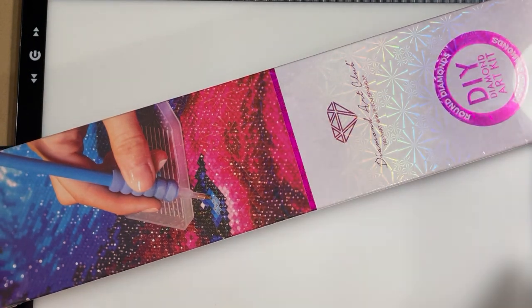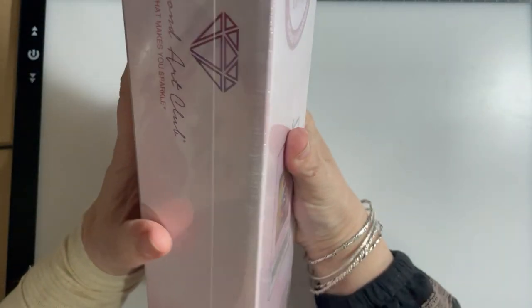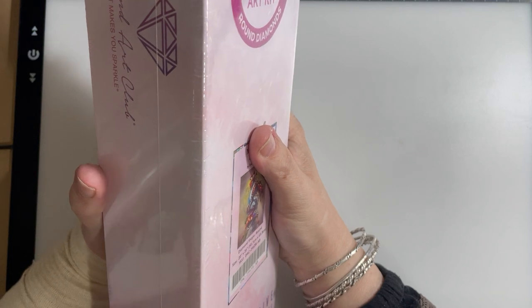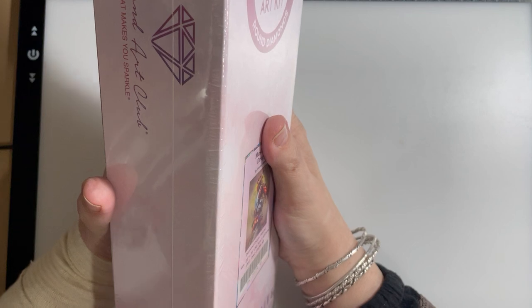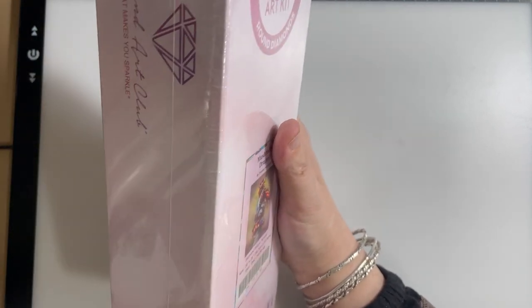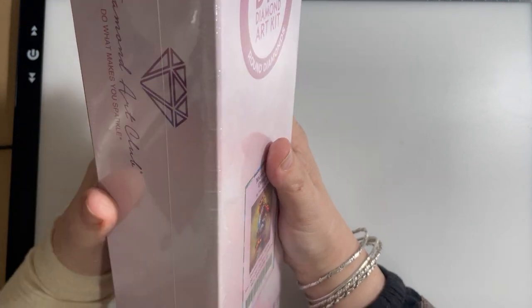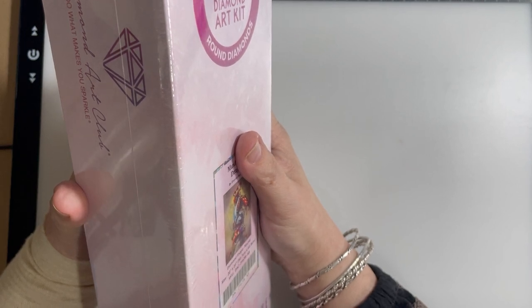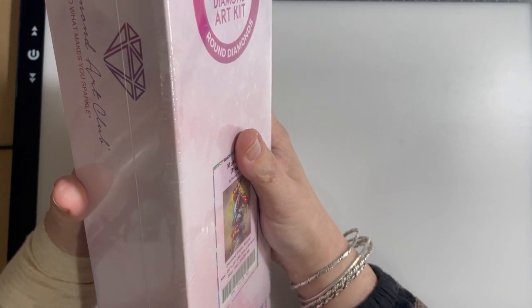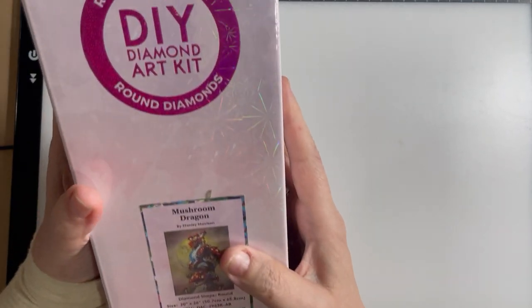Hello everyone, ready for another unboxing? This is my second one of the day, so I'll try not to repeat too much. Obviously it will be posted on a different day. I've been doing my DP for Pets 2023 event, and I've been doing that since eight o'clock this morning.